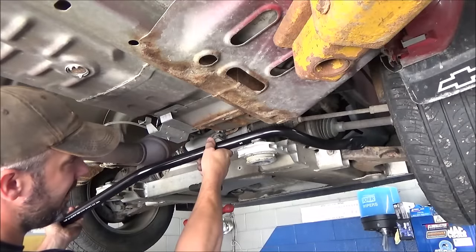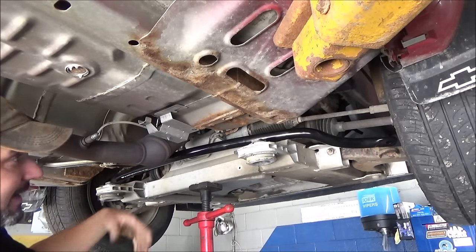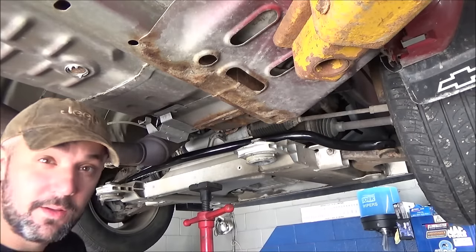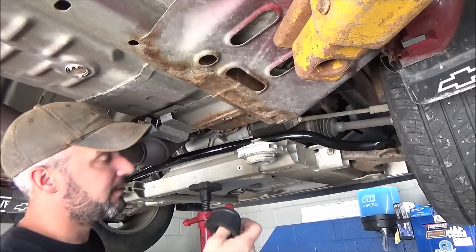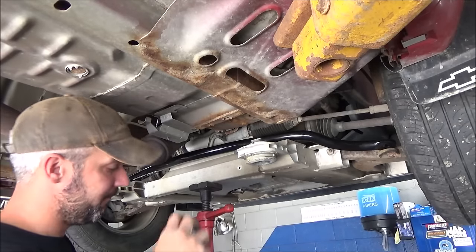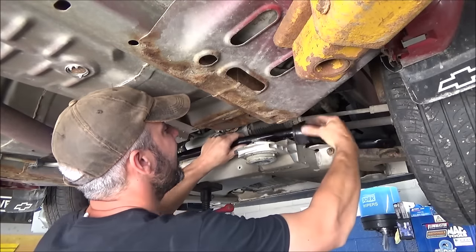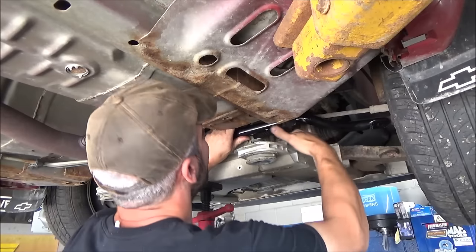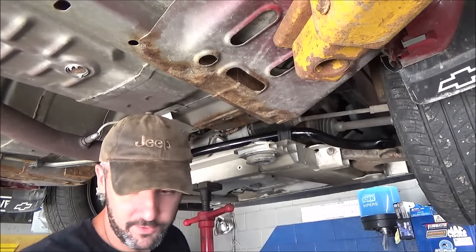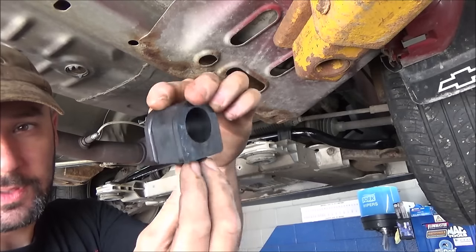Let's take our new sway bar and stick it up in there. This one is marked — driver's side, this side down. If the sway bar you get is not marked, make sure that you compare it to the old one. I'm just going to take and stick our bushings on here. Before I do, I'm going to spray them with fluid film — it won't hurt the rubber on the bushings or anything, but it makes them a lot easier to slide around so we can get them where we need them. There's a little groove on top of the subframe that the sway bar bushings sit into, and on the bottom of the bushing they've got a corresponding groove that they'll sit down into.